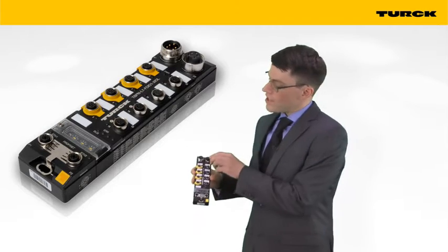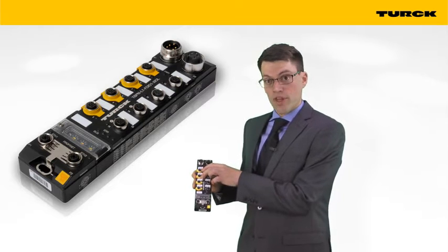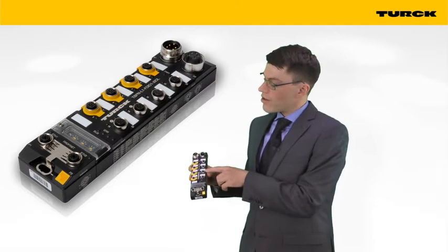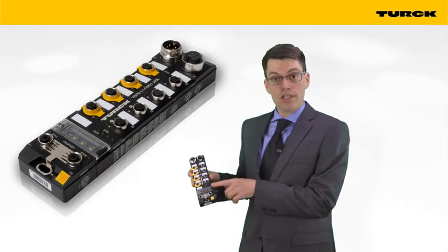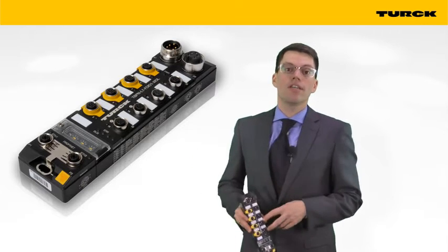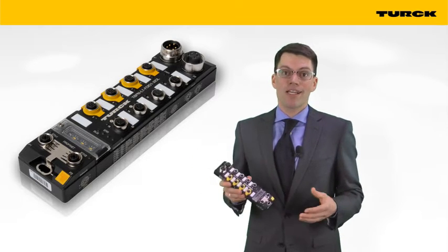Two of the safe channels are inputs, and the other two can be configured as inputs or outputs. At the standard I/O side, we have four universal inputs or outputs, and the lower two can be configured as IO-Link master ports.